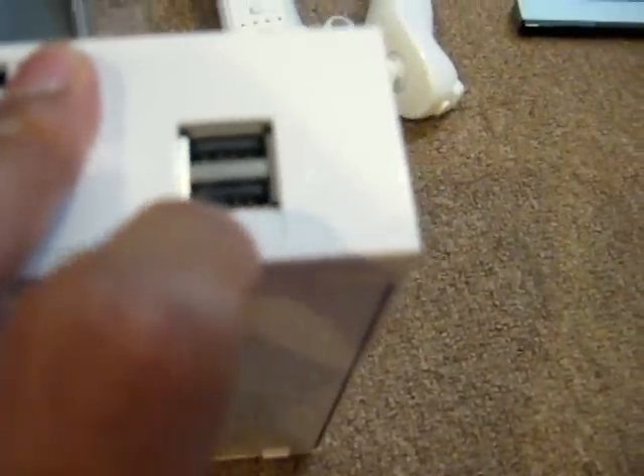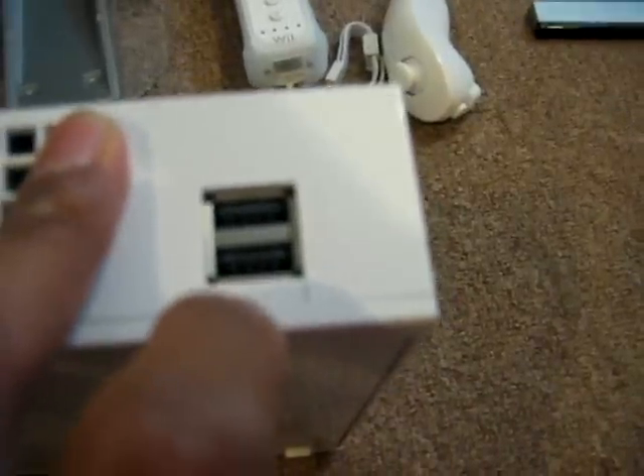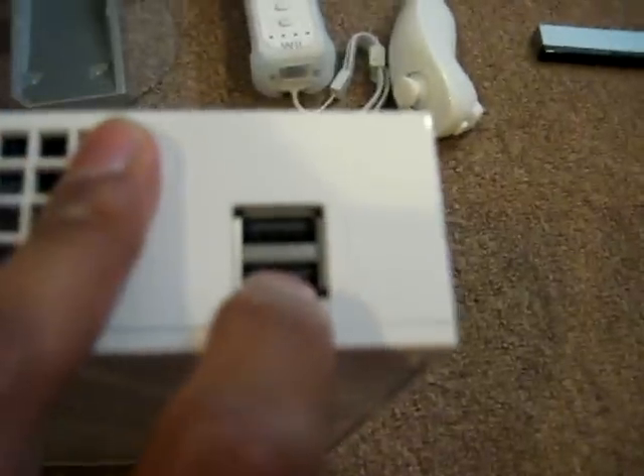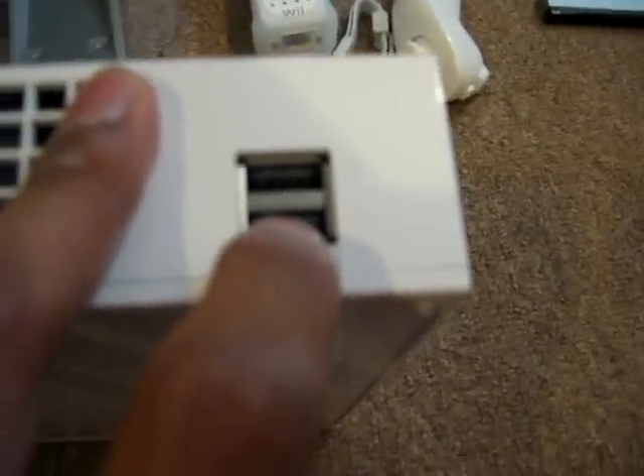The USB ports are also used for the modem adapter, in case you don't want to use the Wii wirelessly — so that way you can connect to the internet through cables if you want. But wireless is the way to go.